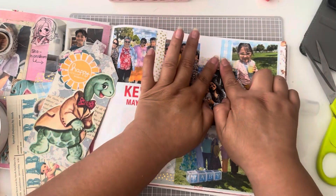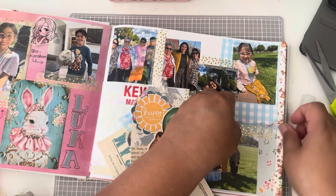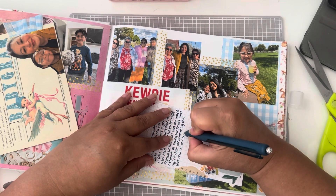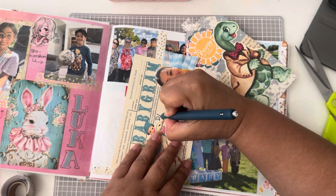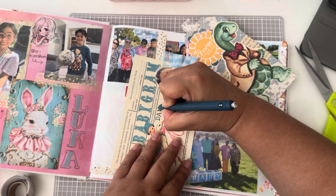I haven't been to Michael's in ages, but they had these boxes that they were selling. I believe it was a Recollections brand and you would get like 15 to 20 washi rolls, and they would be themed or just patterns. This was one of those from one of the boxes I bought many years ago.